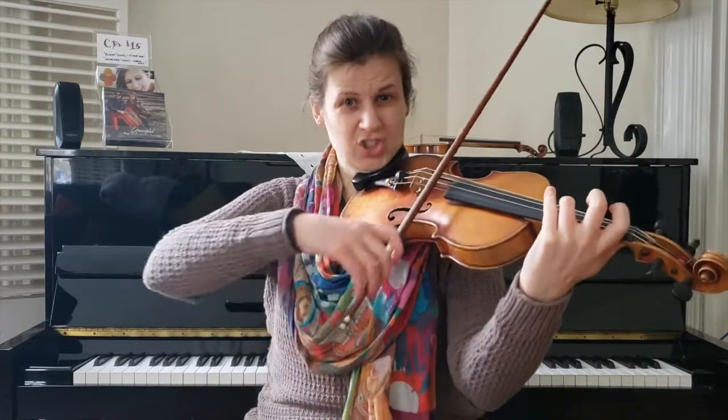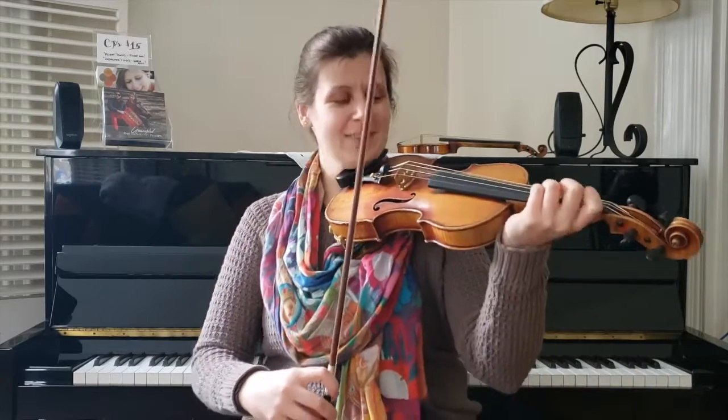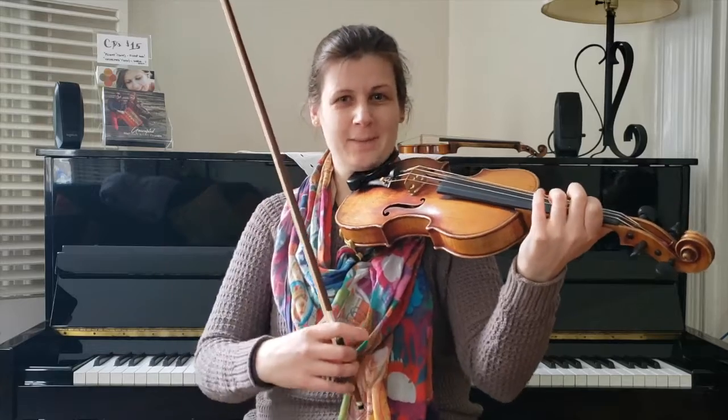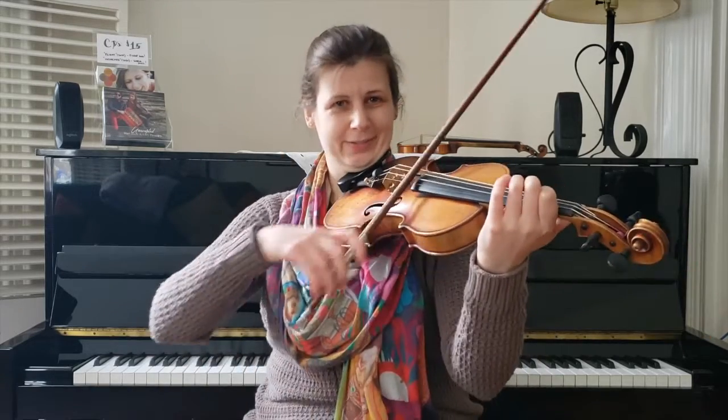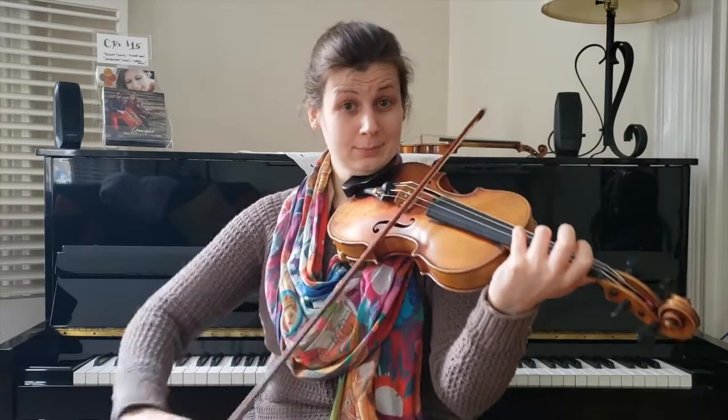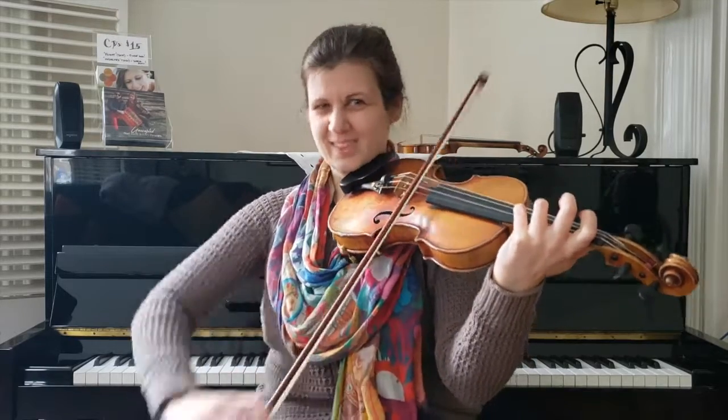Down, up, whoosh — that's what makes the rocking bow happen. All right, let's do all of part one together. The upper E minor scale with a hole in it, and whoosh. Good, do it again.